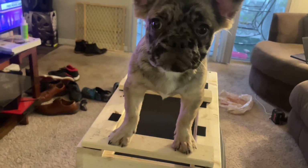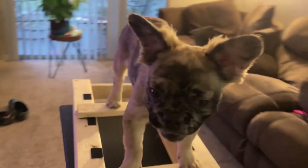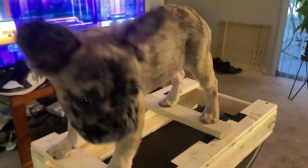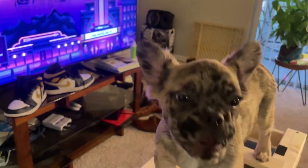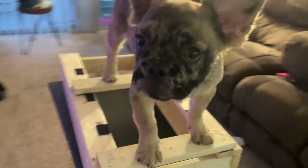Right now I'm not gonna do too much. I'm not gonna move his shoulders or anything like that — this is his first time, so I just want him to get used to it. Good, don't move. That's what I'm talking about — look at that boy!